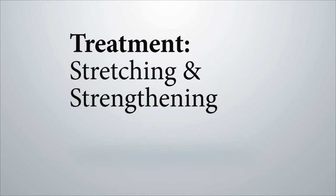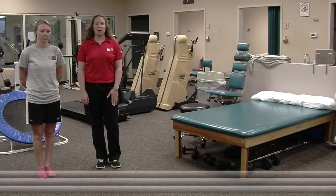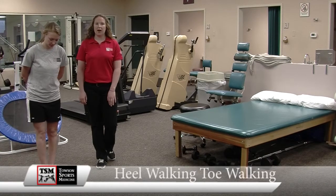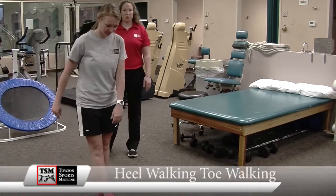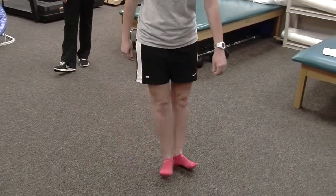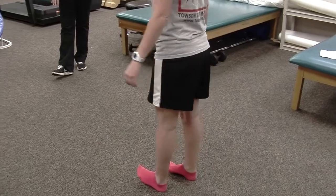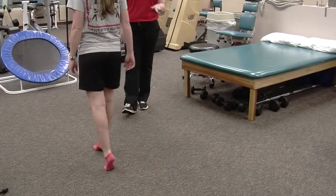This exercise is heel walking and toe walking. You're going to have your athlete go up onto their heels and walk about 15 yards, three times. The other one is just the opposite — going up onto your toes and walking. You just want to stay on your heels or stay on your toes, not going back and forth between the two.